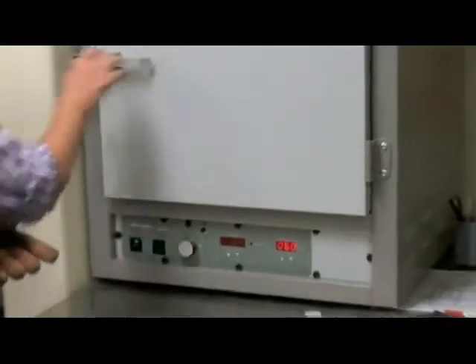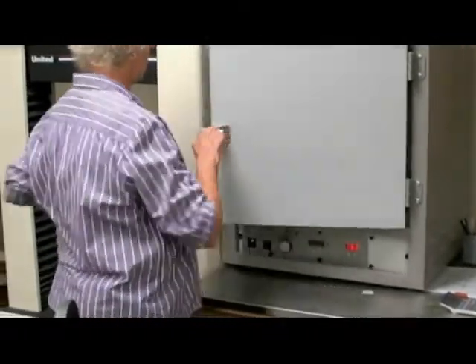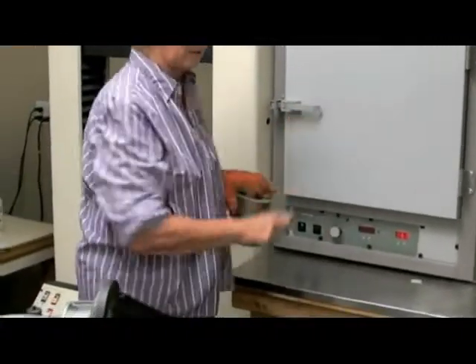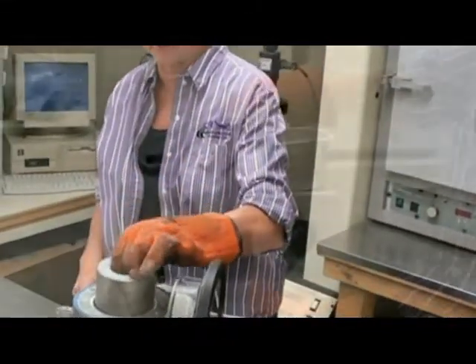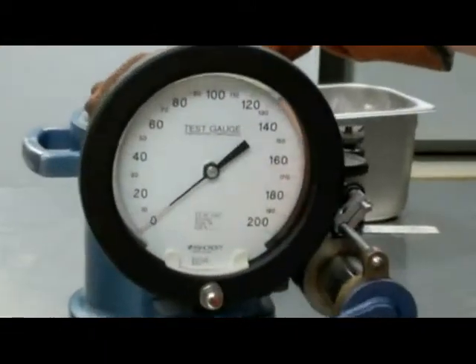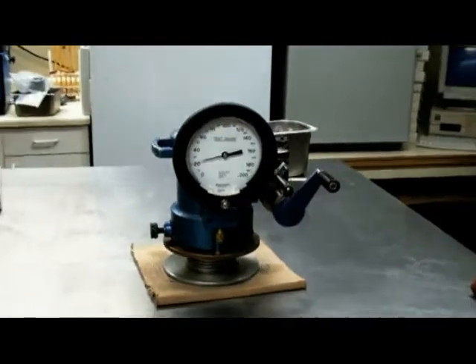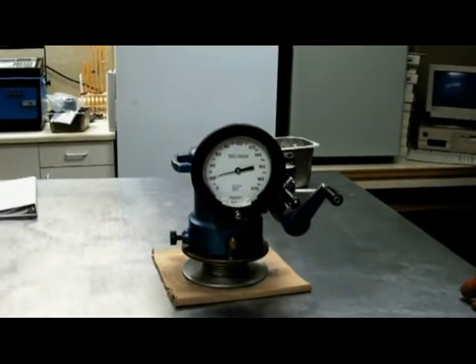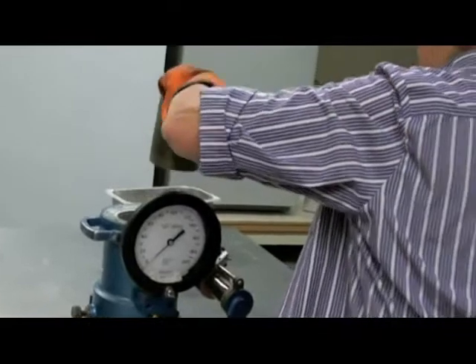Once you've taken that measurement, you're going to take the thick-walled cylinder out of the oven — called the follower — and place it into the stabilometer. Then you'll turn the horizontal pressure up to 20 PSI and allow it to stabilize. While it's stabilizing, it's heating the oil in the bladder. Once it has stopped moving, you're going to take the follower out.